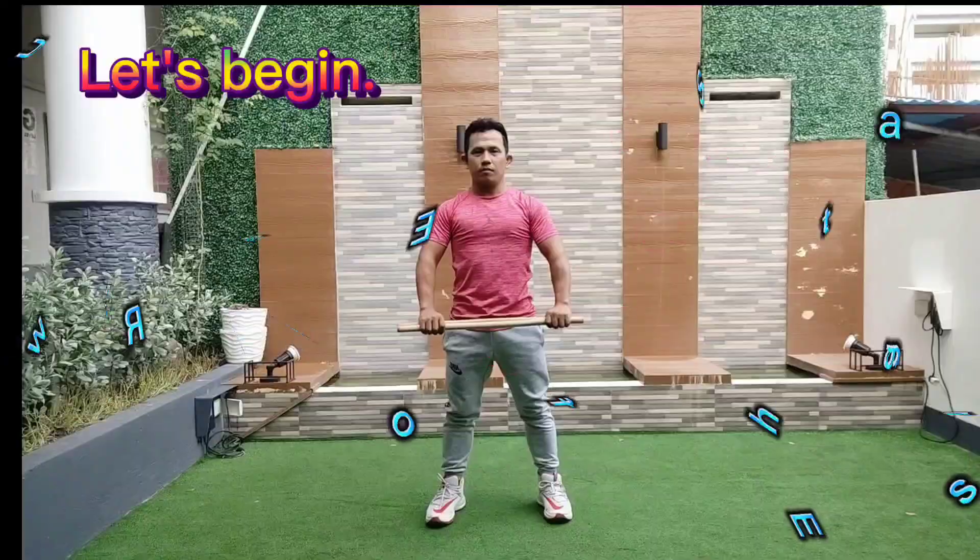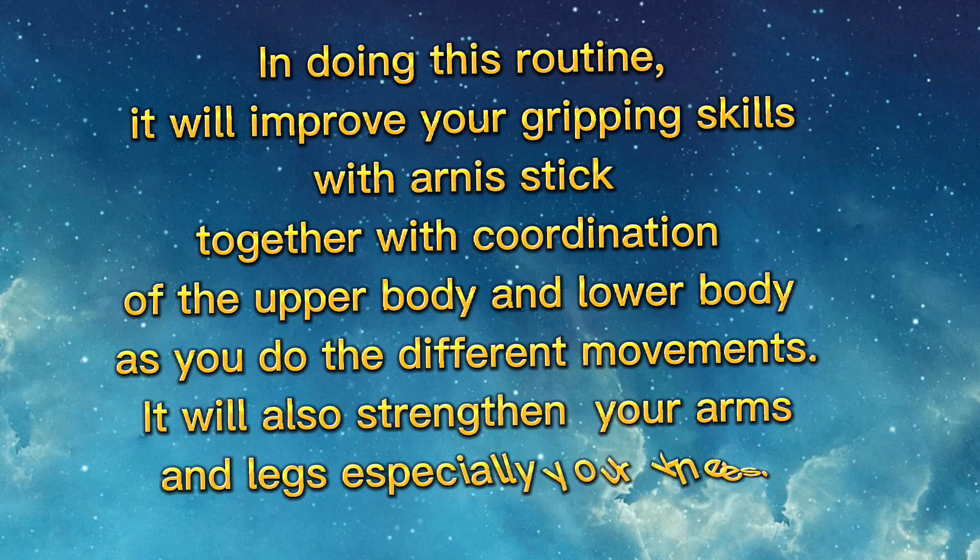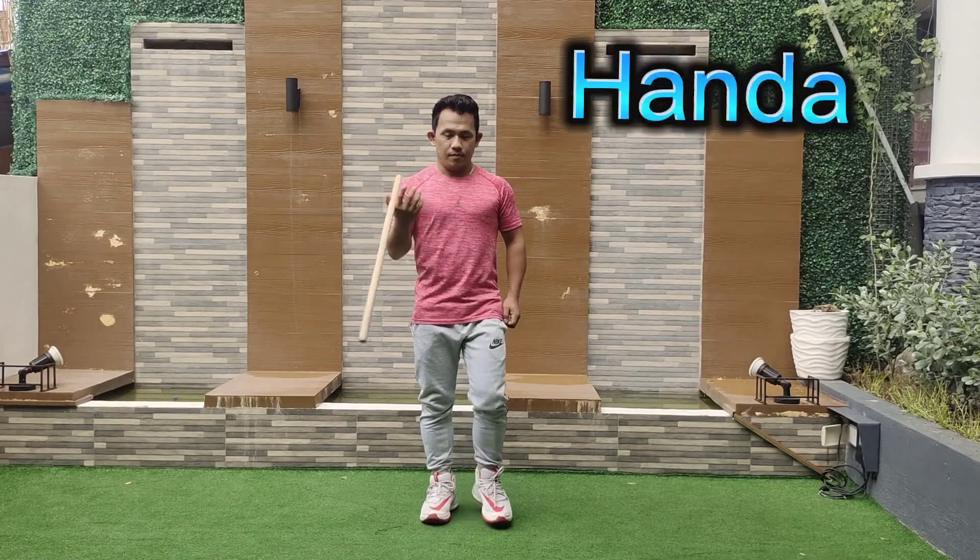In doing this routine, it will improve your gripping skills with Arnis stick, together with coordination of the upper body and lower body as you do the different movements. It will also strengthen your arms and legs, especially your knees.